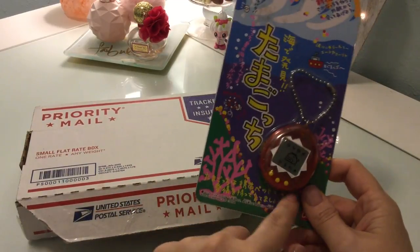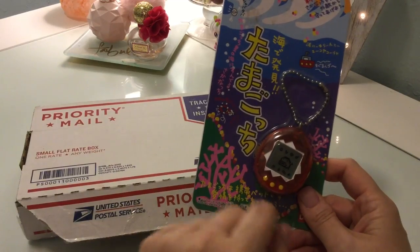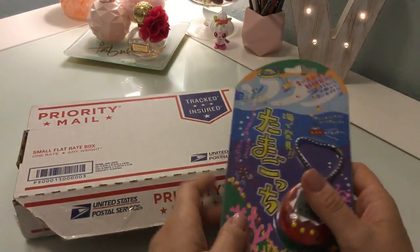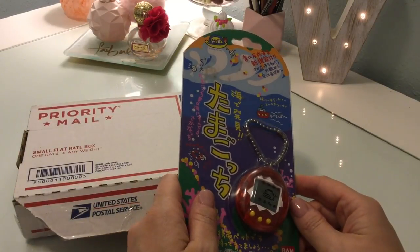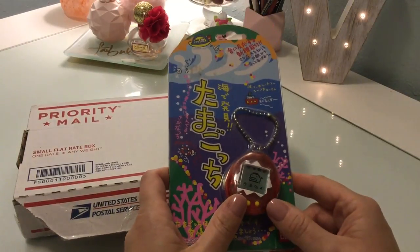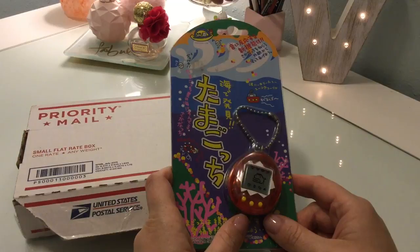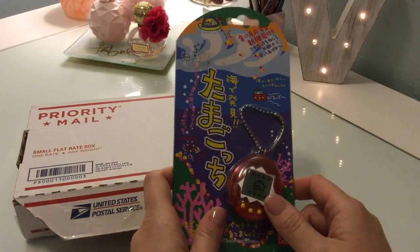This one is the red version, and it obviously has a white detail around the screen and yellow buttons. I got this one a while back — several years ago, probably like four or five years ago. I got it because it was only like 30 bucks at the time, and because it was an Ocean. I was like, well, I really want one, so I didn't care.